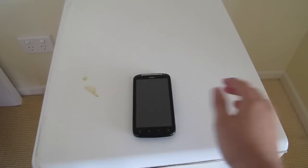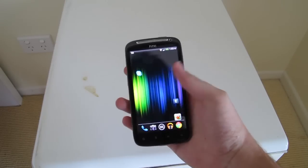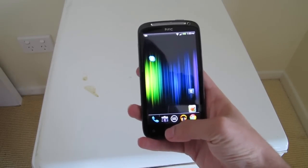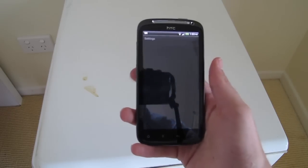Hello everyone, this is going to be a quick Android tip. To check to see if your phone can be updated to Android 4.1 Jelly Bean or Ice Cream Sandwich, unlock your phone and then hit the menu key, and go to system settings.